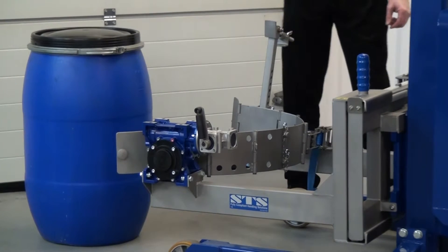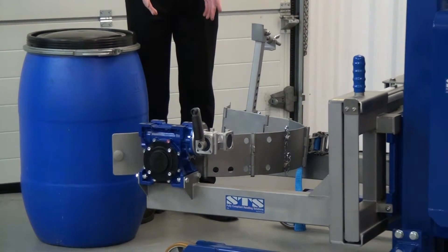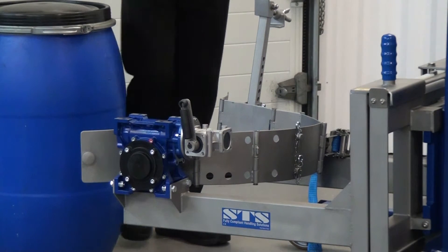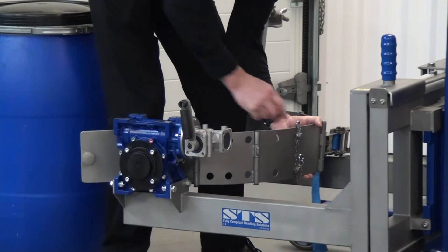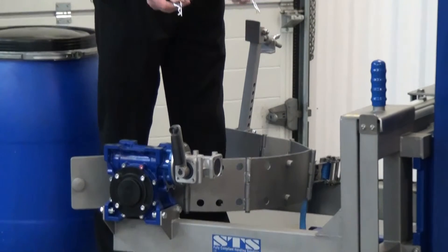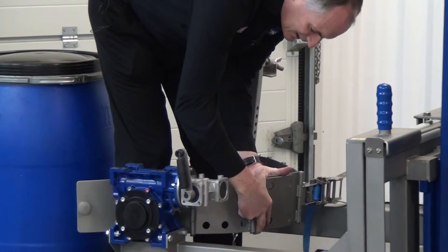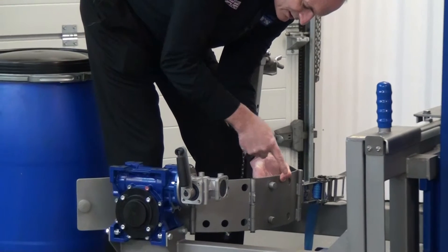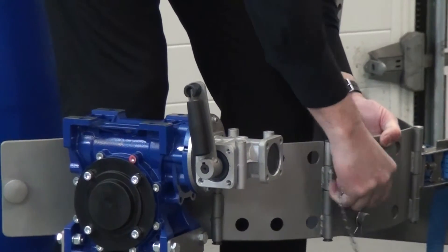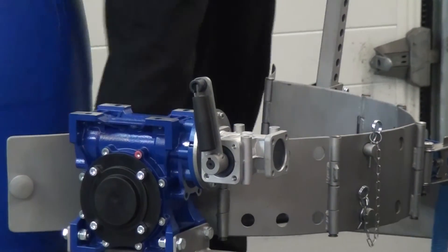First, get yourself a little bit of space — slide one arm in, then come to the front of the unit. Ensure the unit is switched off and no one is going to interfere with it while we're making the adjustment. We hold onto this section and remove the two R pins that lock the band. We then move this to the next position — one step shorter — and refit the R pins. The back band is now ready to take the smaller sized drum.